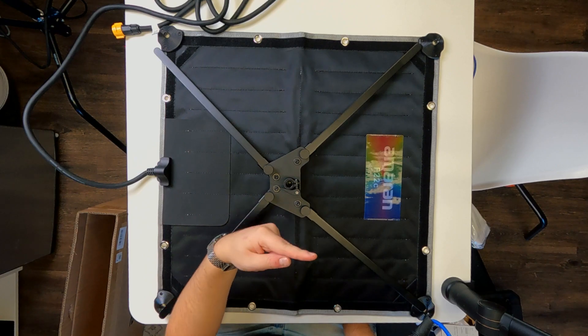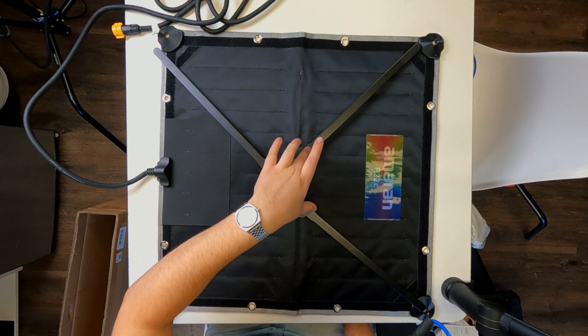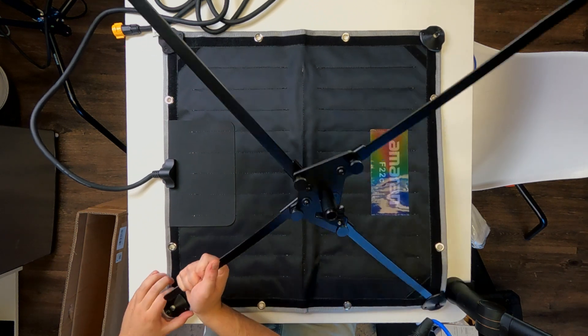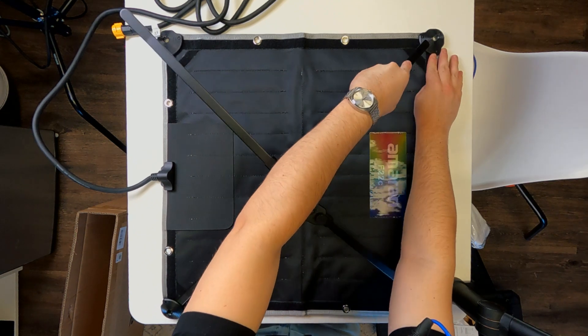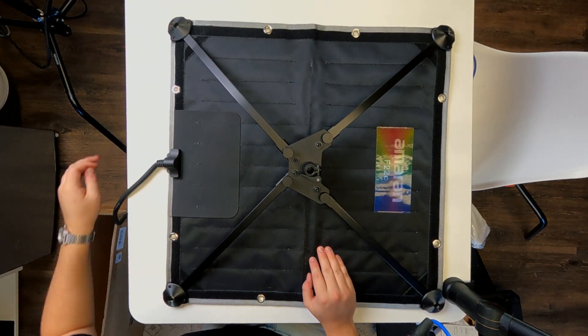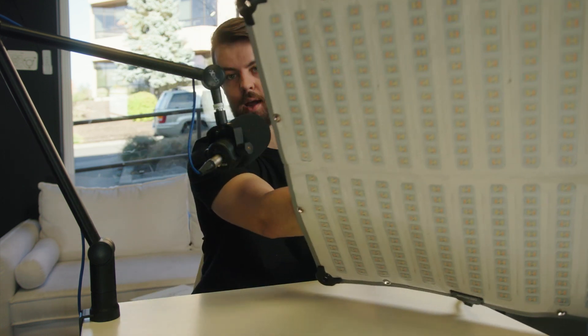Next up, we're going to snap these into place. I'm pretty sure this is the top side — so obviously this is the top of the light right here, and I'm pretty sure these wider points go on the top. If anybody knows differently, definitely let me know. So this is super easy — you just basically pop those into each of the corners. The last one or two can get a little bit more difficult just because there's more tension there, but it's flexible enough that it's relatively easy to do. And there we have the frame.